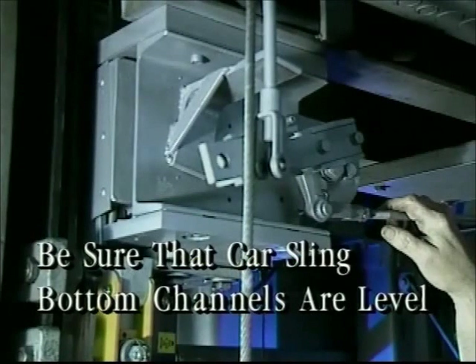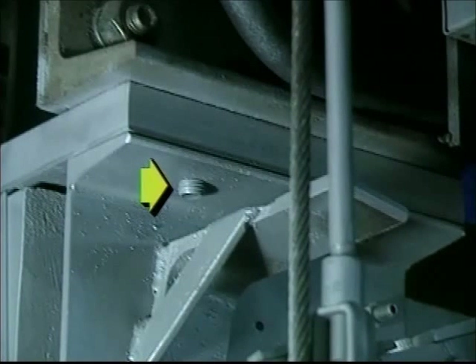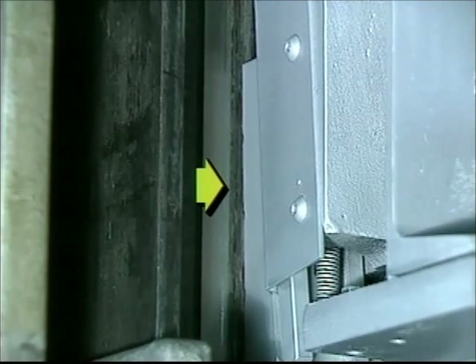Before installing the safety blocks on a car, be sure that the car sling bottom channels are level and perpendicular to the face of the rail at 90-degree angles. Safeties are installed with four bolts that fasten the car sling bottom channels to the top of the safety blocks. The safety is designed to have 3/16ths of an inch clearance between the grips and the side of the rails.